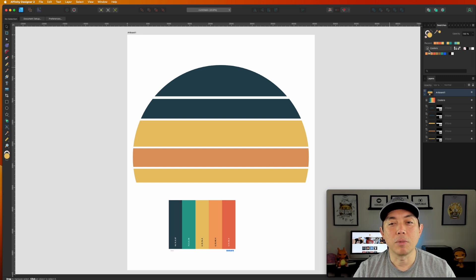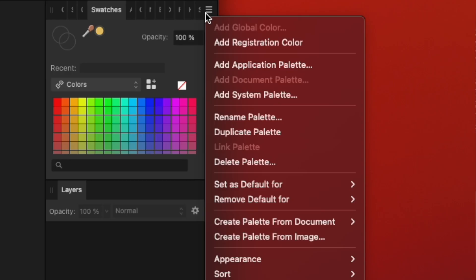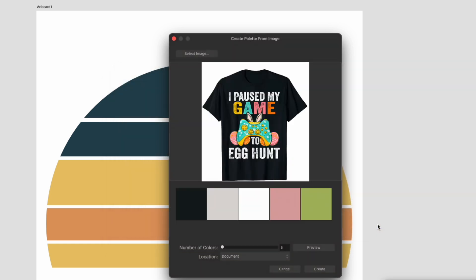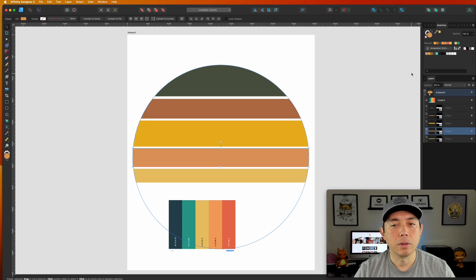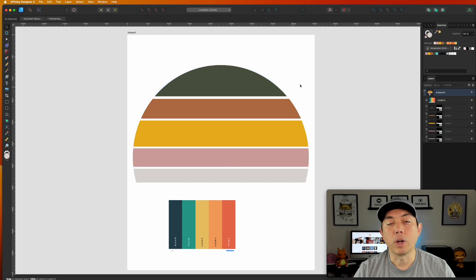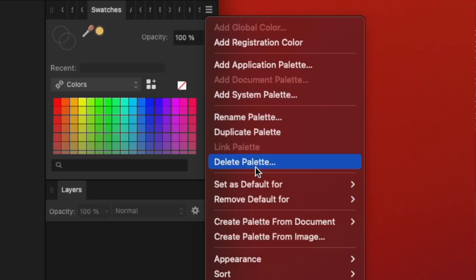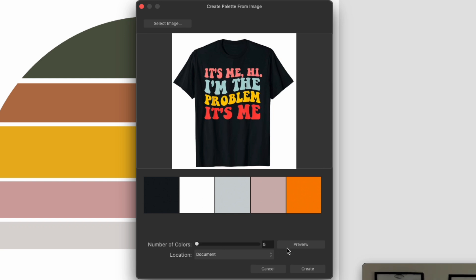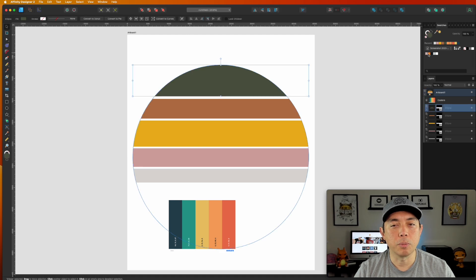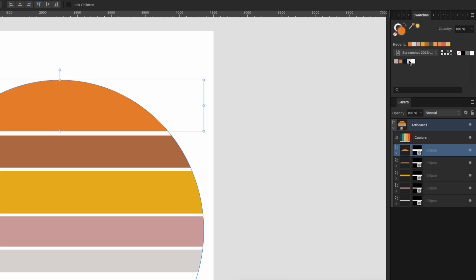You can do the same thing with the t-shirt screenshots. Go to the hamburger menu in Swatches, pick 'Create Palette from Image,' select the screenshot. You can do 5, 10, 12 colors — hit Preview, and it makes another color palette from that t-shirt. Come in here, pick the colors you want. Do it again with the second screenshot — boom, all those colors right there. Hit Create, and pick the colors you want — maybe pink or orange first, and so on.